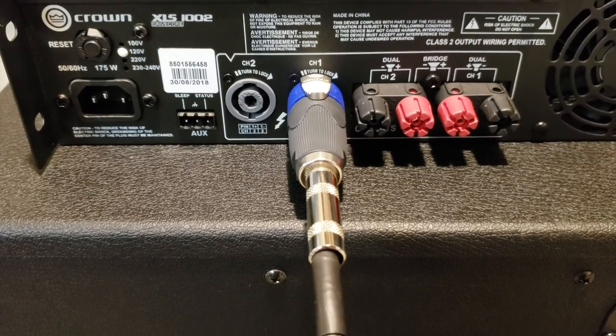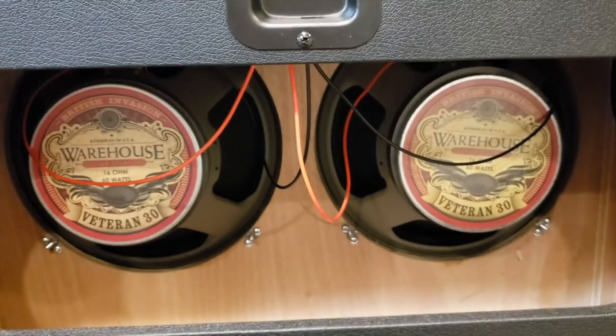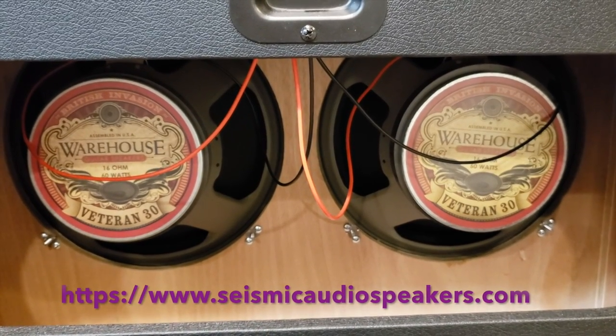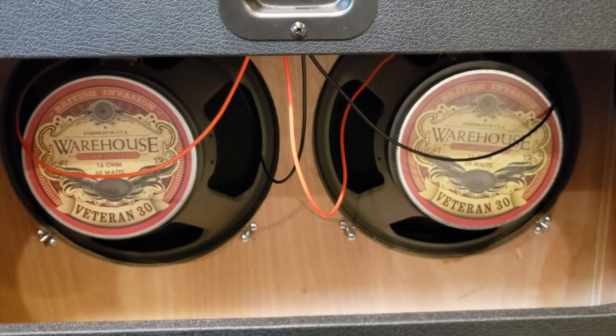With this Crown, you must use a speakon adapter. I have an amplifier cable going into a speakon adapter going into the input jack in the back of the cabinet. By the way, this is a 212 empty cabinet from Seismic Audio. I put in two Warehouse Speaker Veteran 30 speakers, both 16 ohms, which makes an 8 ohm load altogether, wired in parallel.